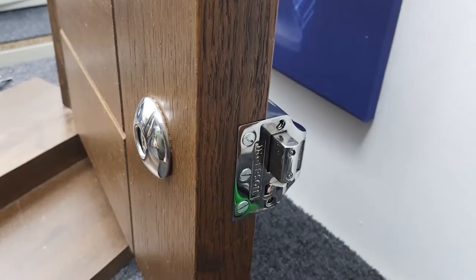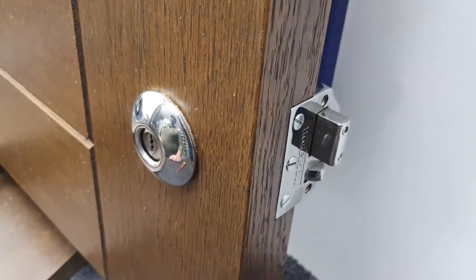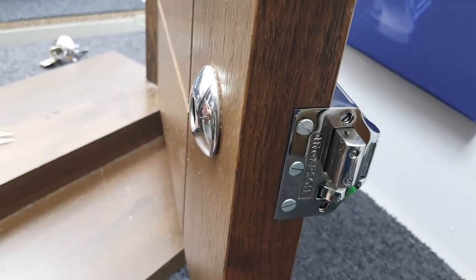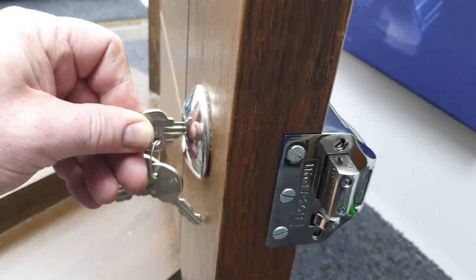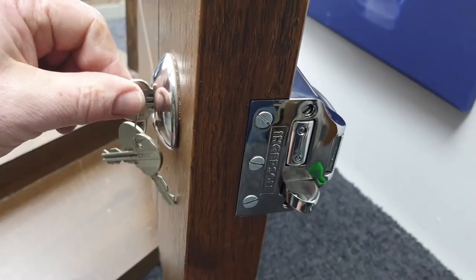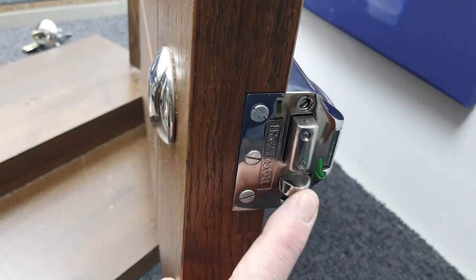So they're all in there now. We've got the door open but the lock is double locked, so we now need to put the key in the cylinder and un-double lock it. Once we've un-double locked it, the lock is now reset and ready for use.